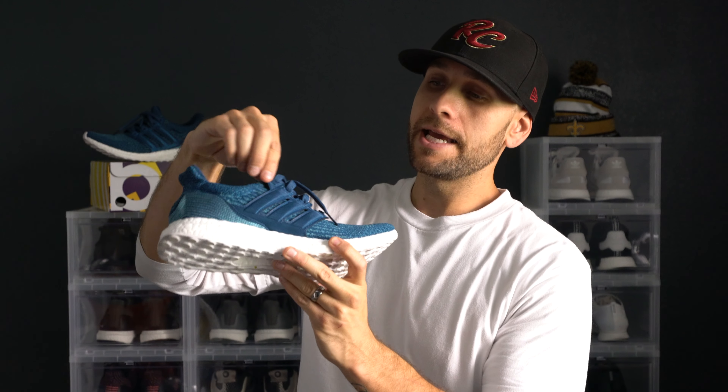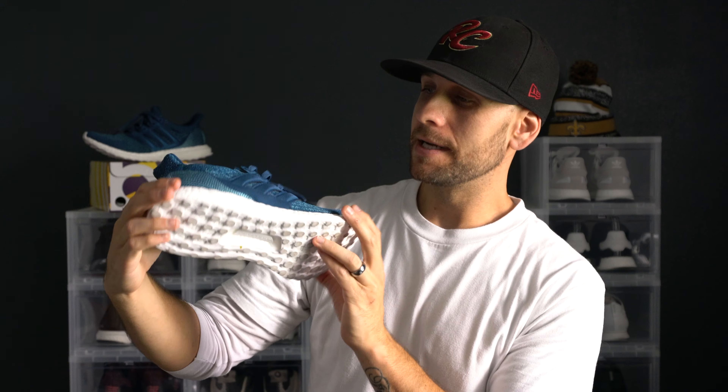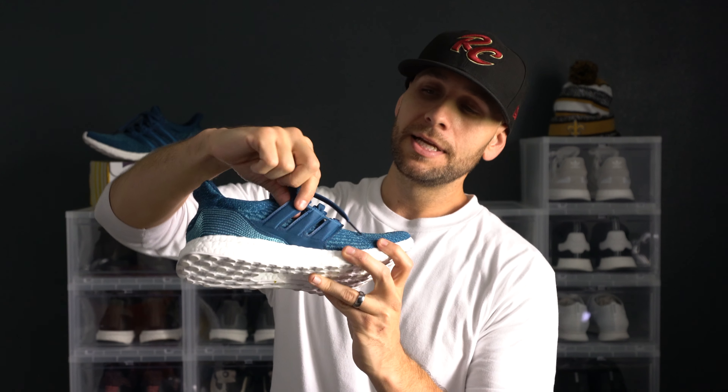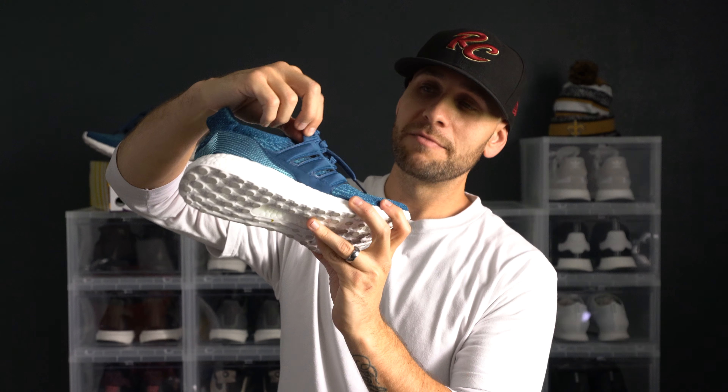The next thing that really stands out is the cage — it's not the normal plastic we're used to seeing on Ultra Boost, it's more of a fabric material. I believe the inside panel of the cage is leather, though I'm not exactly sure what the outside is — it has a super nice shine to it. If you know what that material is called, please leave it in the comments. It does have a bit of a nylon feel, and the three stripes are padded, as are the eyelets for the lacing.